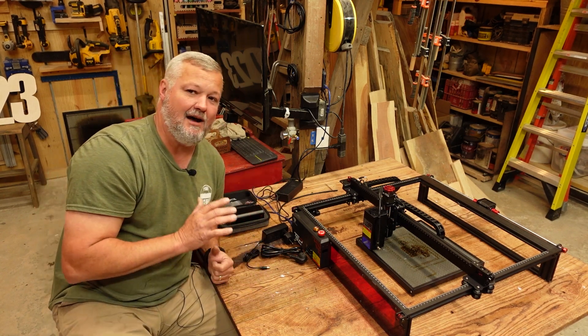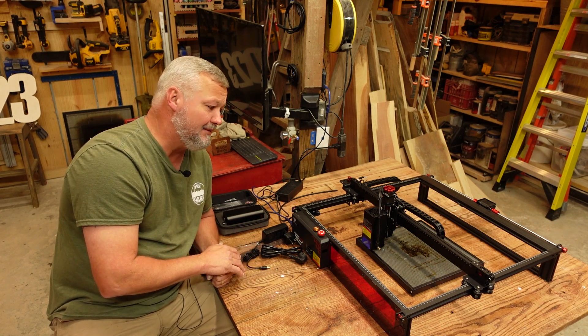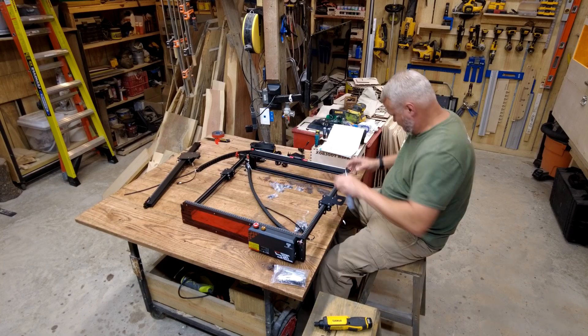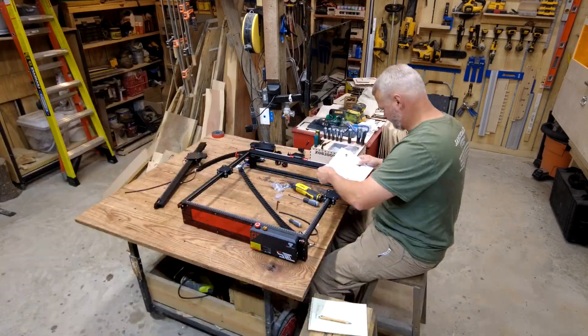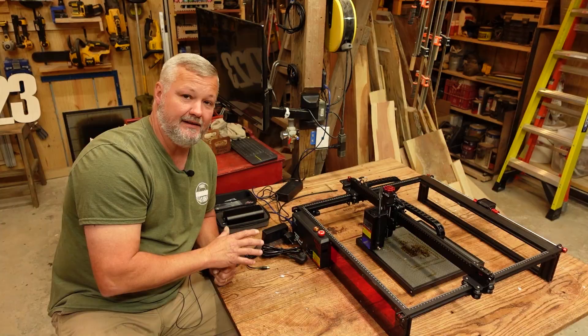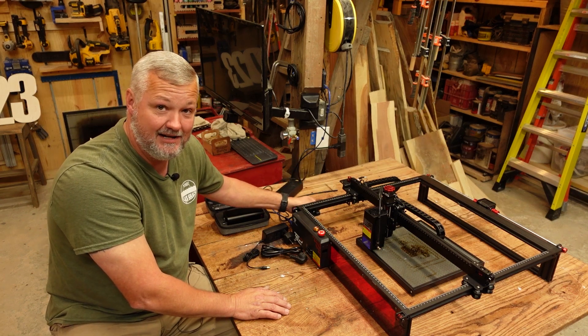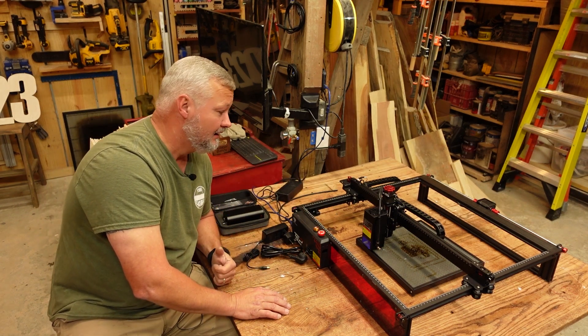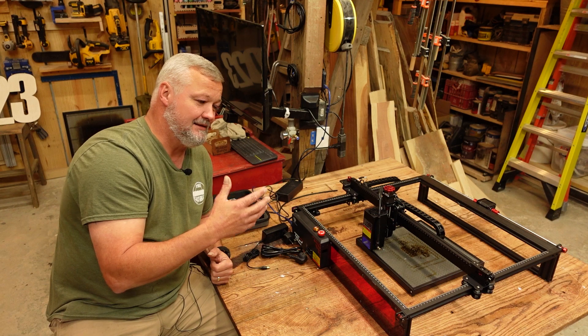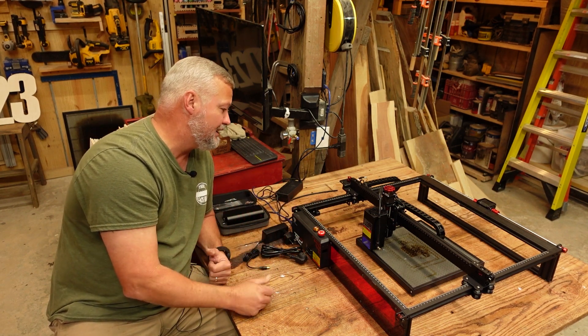The assembly — I will warn you, if you're not a fan of assembly, you're going to have to be patient with this machine. It does take a few minutes to put together, but part of that reason is it comes with a lot of technological advancements. It does have the included drag chain, which adds to the assembly, but to me that's a welcome addition because it makes the machine look a lot cleaner and run a lot smoother.